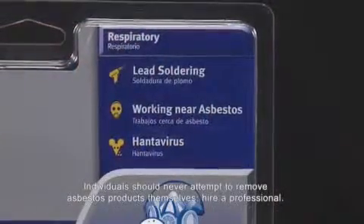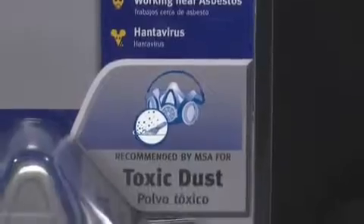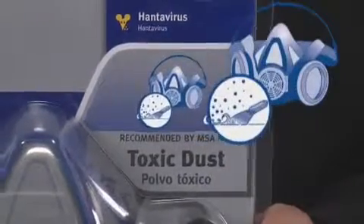For more toxic dust, such as may be found when scraping lead paint or working near asbestos, a toxic dust respirator may be a good choice.